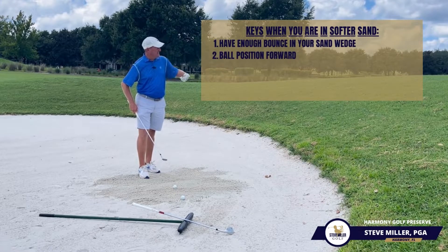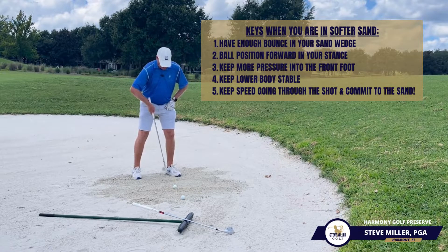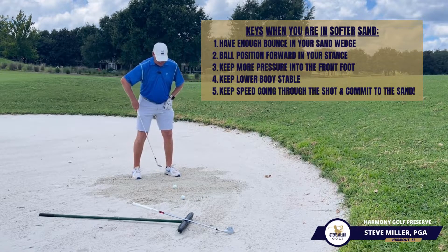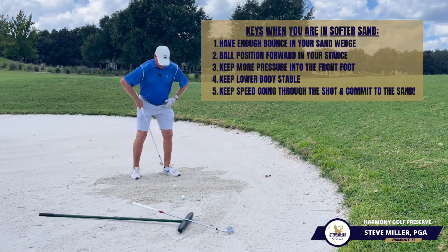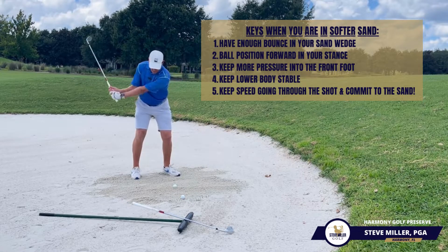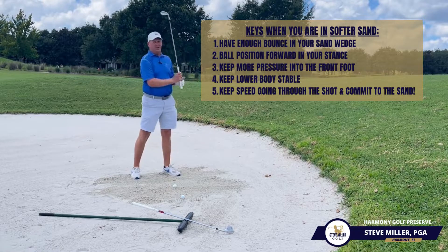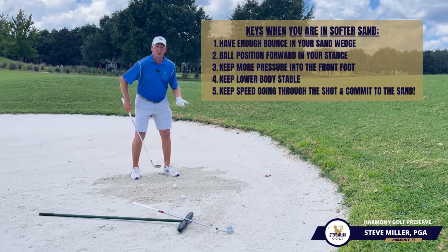So as we set up to it, we're going to get the ball positioned very, very forward in our stance. We're going to pressure our front foot a little bit and we're going to keep the lower body very, very stable. When we make a swing through, we have to keep speed going through and commit to the sand hitting the ball out. It may look a little like this.